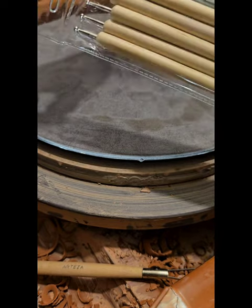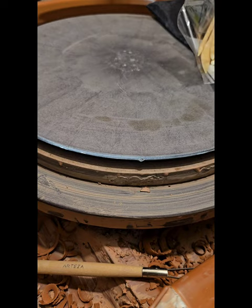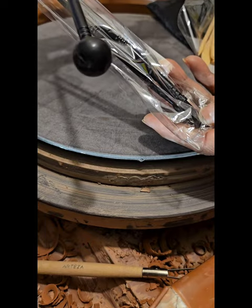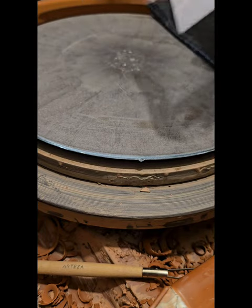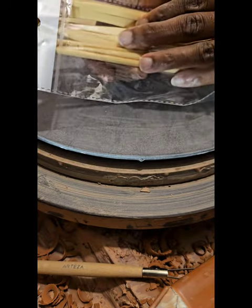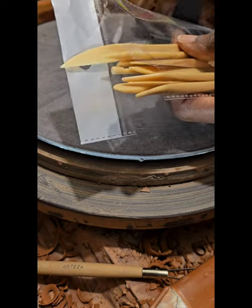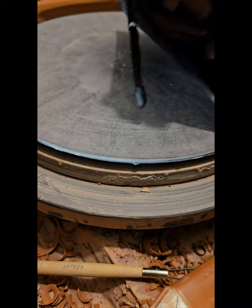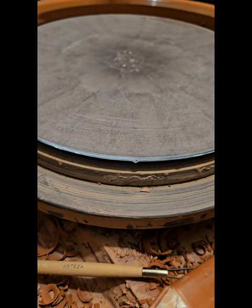Also from Temu, the package came with these dotting tools where we can make decorations on our pots. These are the smaller ones, and they also had larger ones where we can make shapes or just beautiful dots on our pots. And also plastic tools — I'm not sure how these are going to perform since they are plastic; I'm used to using wood. You can use those for carving or sculpting. The set also came with a beautiful handy case where you can place your materials and zip it up. So that was all from Temu.